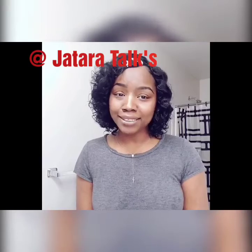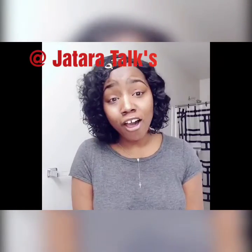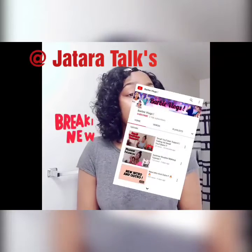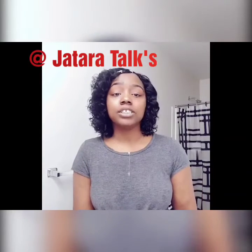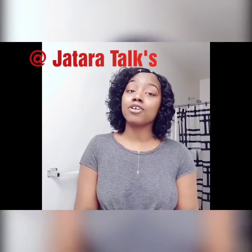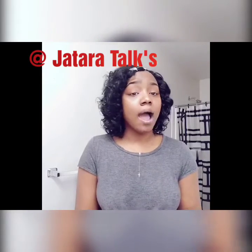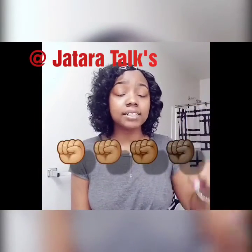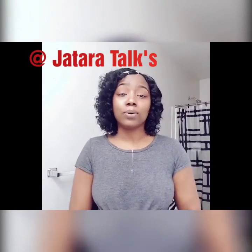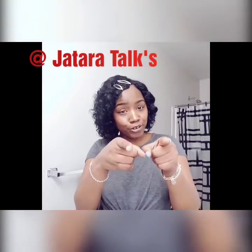Talking about shoutouts, I want to shout out my girl Barbie Vlogs. She has definitely been doing her thing on YouTube. Everybody go follow her — she has been an inspiration to me as well. She's a great, great person to get to know. I'm all about empowering my sisters; it doesn't matter what shade you are. We're in this together. Like I always say, you're a vibe — don't let anybody take your energy.